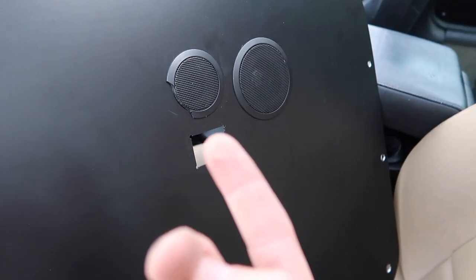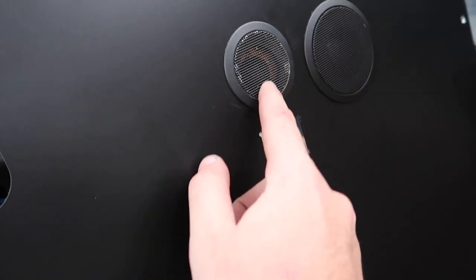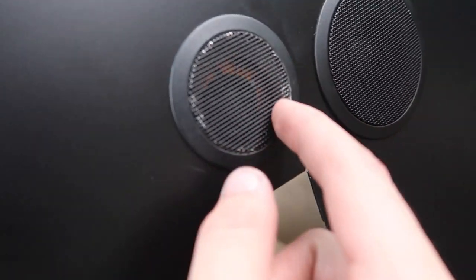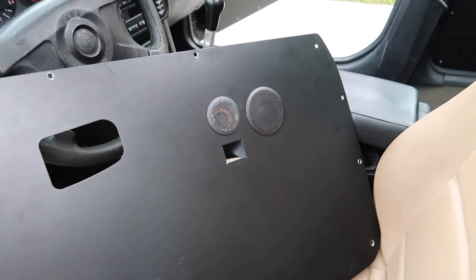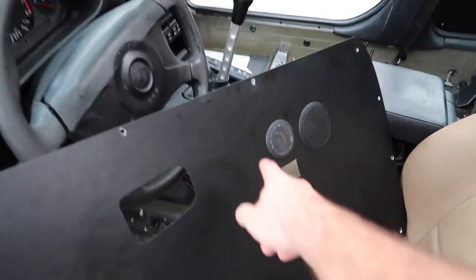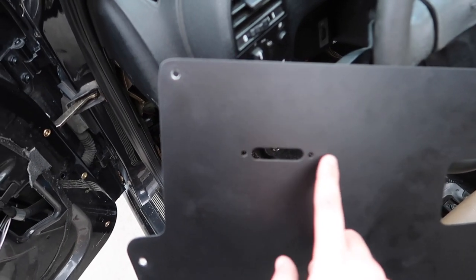Just like that we have the new speaker grill inside. I might try to get another speaker grill to better match, because since this is the Harman Kardon piece the hole is slightly bigger, so you can see a little copper inside. I'm very picky, but it works for now — it's definitely better, no crack. We'll roll with that for now.